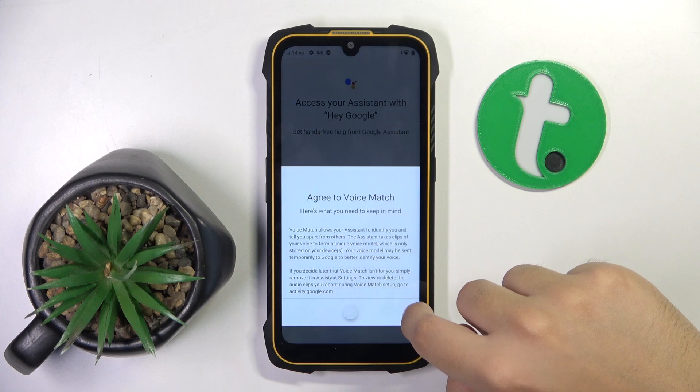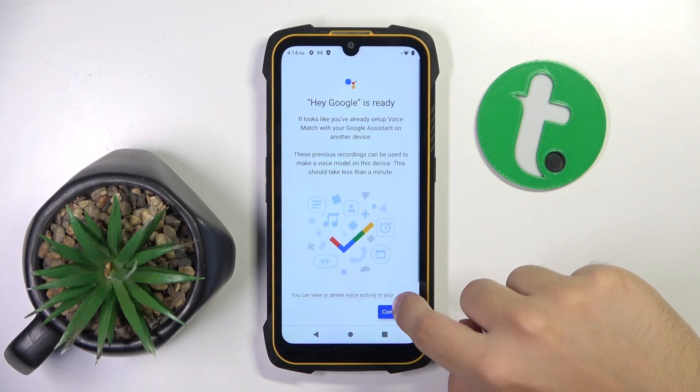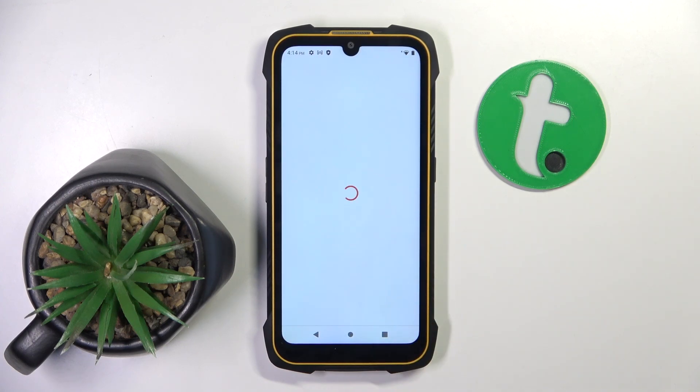Right here we have to click this button to activate Hey Google. Now here we have to click Next, we have to Agree, then Continue. And that's it! Hey Google command is now ready.